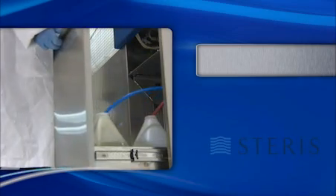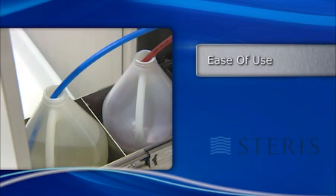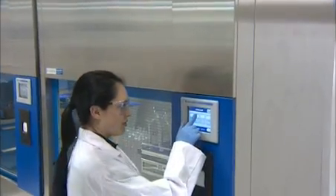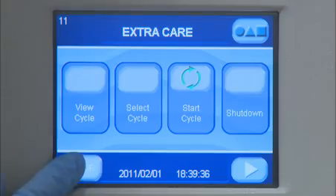With ease of use in mind, the washers can be connected to remotely located large detergent containers, or users can choose to take advantage of the integrated compartment for smaller containers. The washer's advanced PLC control helps you easily operate the system, adjust and monitor critical system parameters.